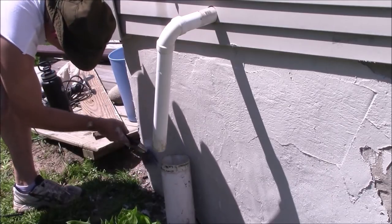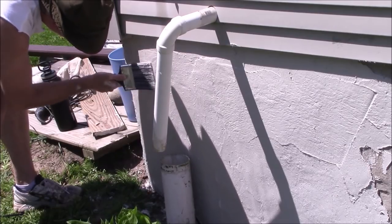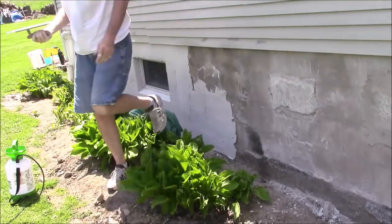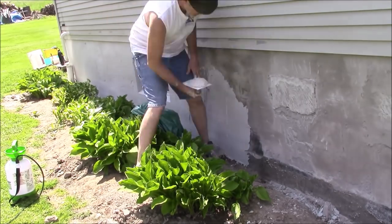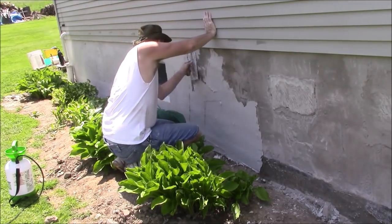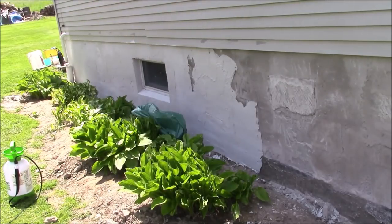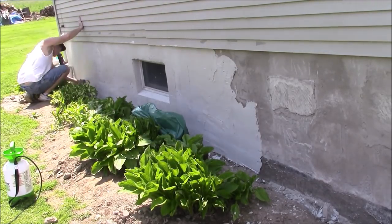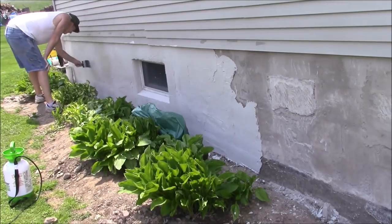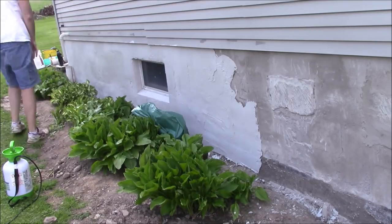I would just put a section of the mix on the wall, spread it out, and after maybe two or three feet, go back to the previous section because it had set up enough that I could then take my brush and smooth it out. I just did that the entire way down the wall — spread it out, smooth it, go back and smooth out the previous section — and then I'd have to stop every once in a while to mix up a new batch.